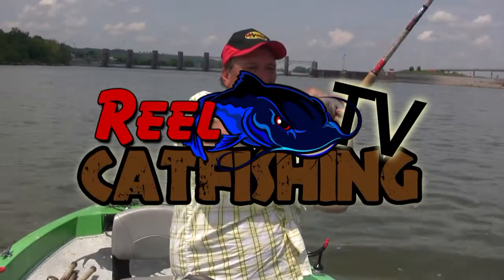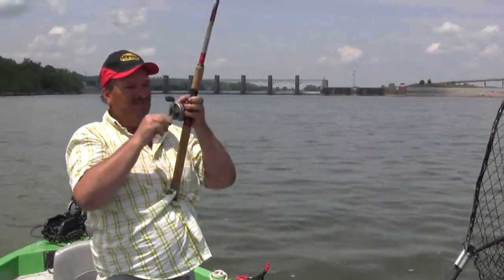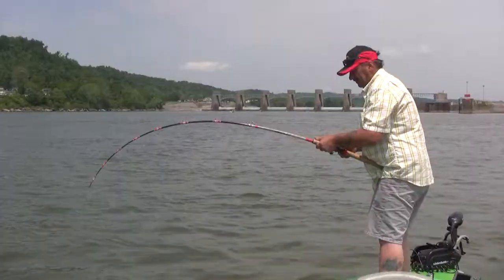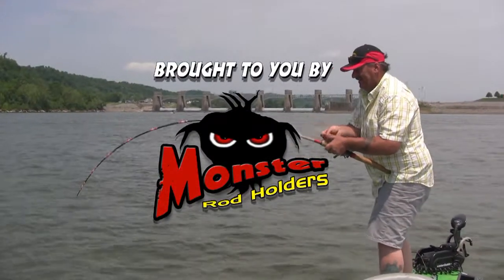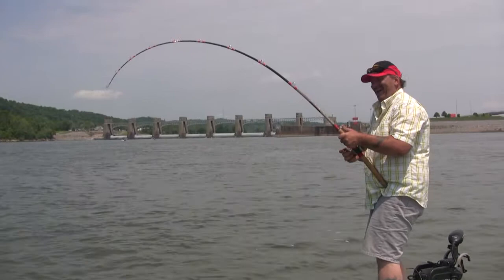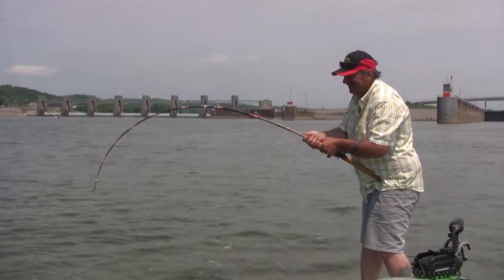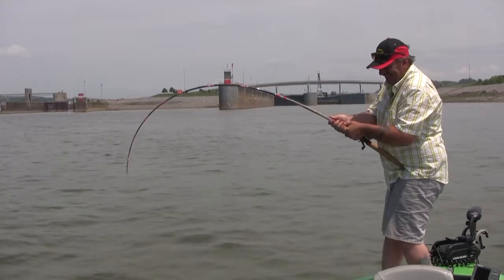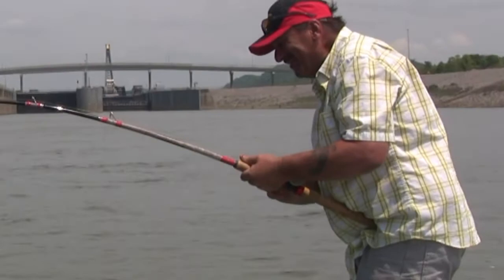This fish literally took this out of my hand and I was bumping down through there. Take it, Greg. I love this. It don't get no better. Look. Oh, man. Come on up here. Nice one.